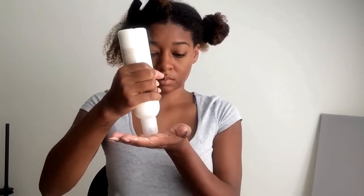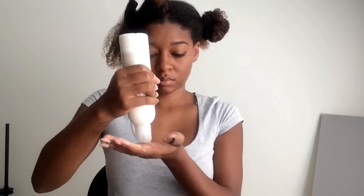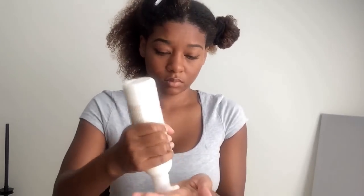I'm now applying the Reconstructing Deep Conditioner. As I'm applying, my hair softens right up and I can tell there's going to be some good moisture action happening today. The instructions say to sit under a hooded dryer for 15 minutes, which is typically what I do anyway. The indirect heat is great for low-porosity hair like mine because it lifts your cuticles, allowing the moisture to penetrate deep in the strands.